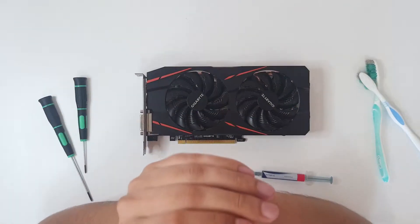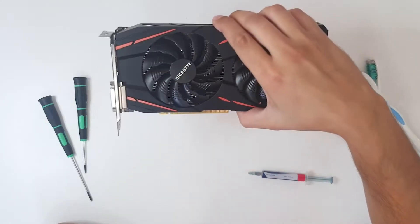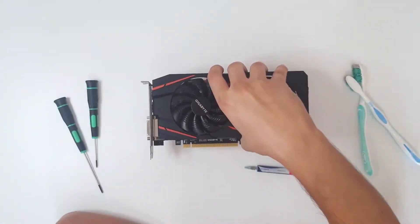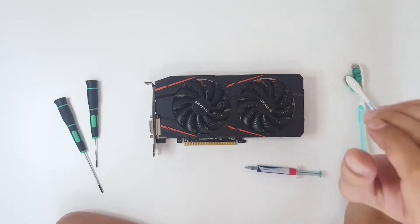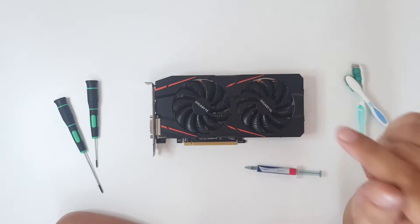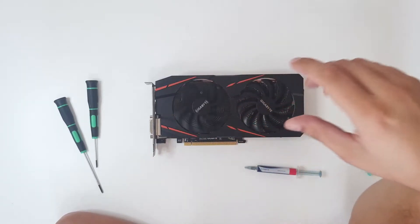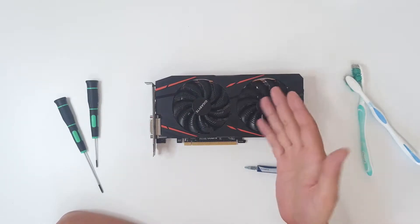Hello and welcome to the new video! In today's video we have a Gigabyte RX570 Gaming graphics card with four gigabytes of VRAM. It is slightly overheating, so we are going to change the thermal paste, clean the heatsink, clean the fans, and that's it. Stay tuned and enjoy the video.